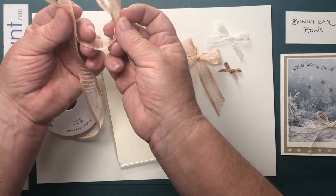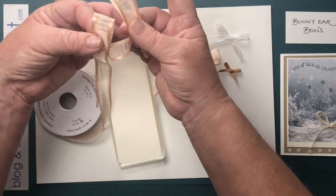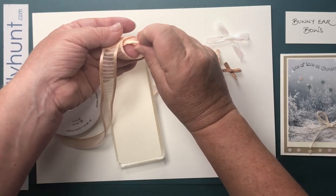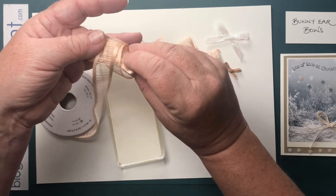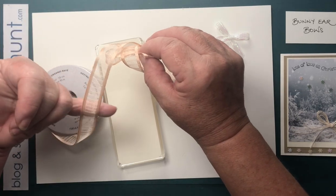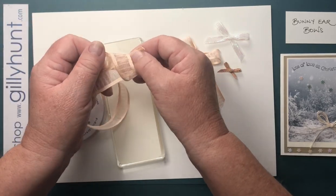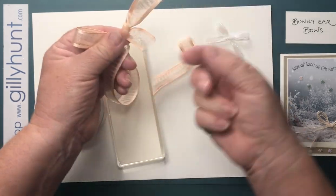Now we're going to take the left hand loop and hold it over the right hand one as if it were one ribbon, take it over the top of the other one and push it through just as if you were making a knot — it's coming through as if you were tying a knot with a single piece of ribbon. Now just let go with your left hand. This will try to flip over, and I'm then going to turn my knot and pull. The only thing I'm doing is holding on to this end so that it doesn't zip out of the way.